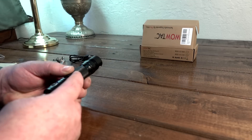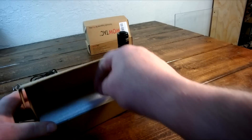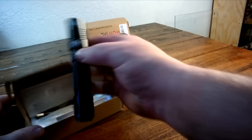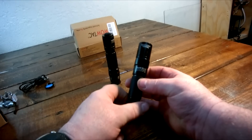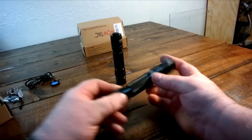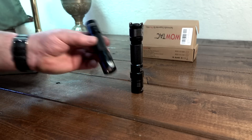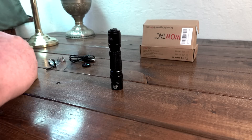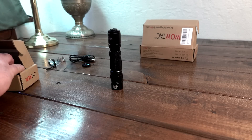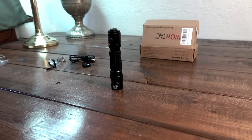We're not going to go through the modes in here — we're going to do that outside with some good beam shots. What I want to do is compare it to the other version, the previous version, which was the V2 A1S. This is the original Black Survivor Scout. If you look here, they shortened it up quite a bit. Supposedly it punches out more. With that said, I think I've pretty much covered everything. So we're going to head out and get some good beam shots done.